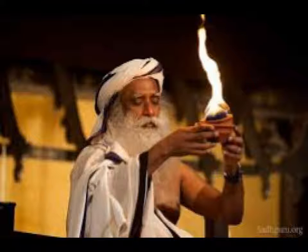With the source of creation within you ignited, you are now a powerful source of creation. Along with His energies and grace, you can create what you want effortlessly.